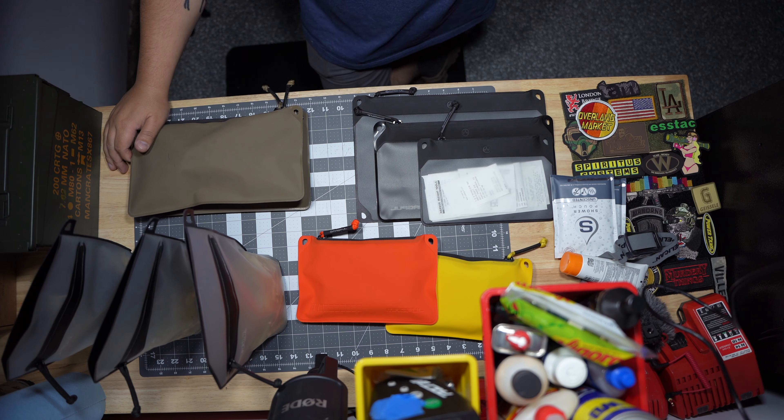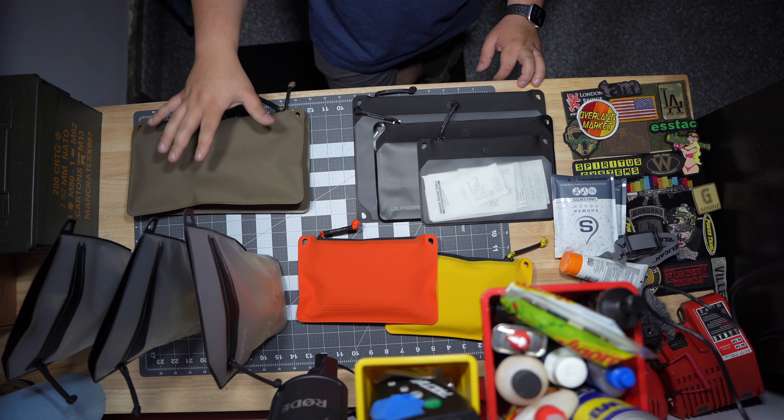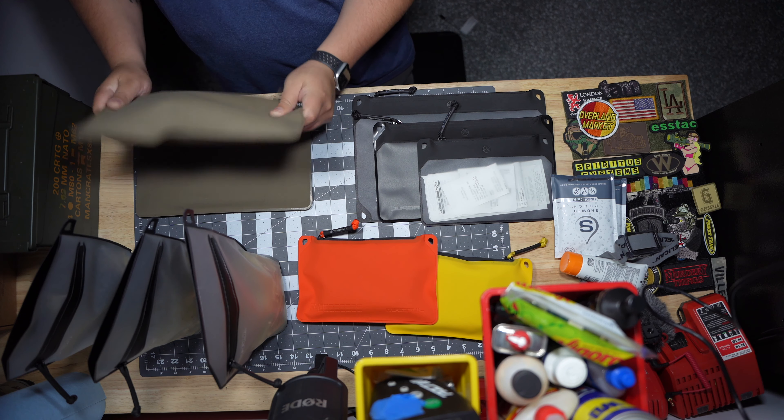Hey, how's it going? Today I wanted to go over the Magpul DAKA pouches that I own. Some of these I've owned for a few years — these here I picked up as soon as the DAKA pouches were released from Magpul, so they're pretty old, but they still look in pretty great condition.